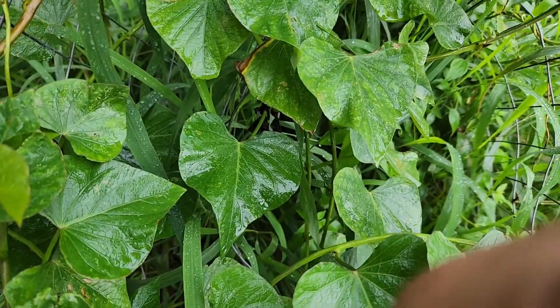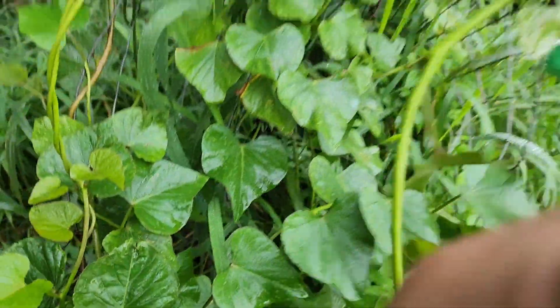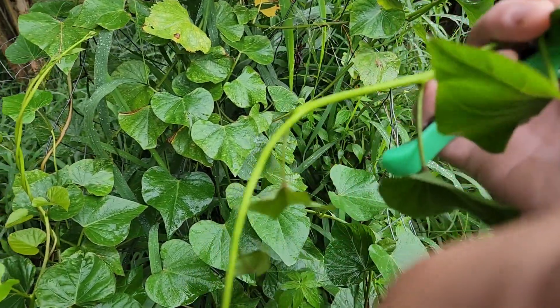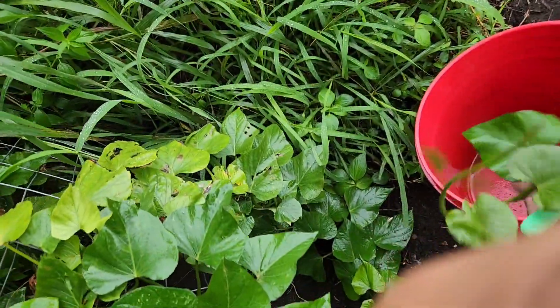All I'm going to do is snip a few of these off. You want to make sure you've got a few leaves on there — if you take just a piece of vine with no leaves, it's got nothing to keep it alive. I'm going to put them in my bucket.